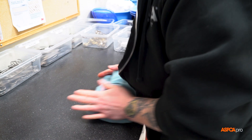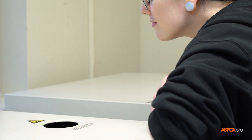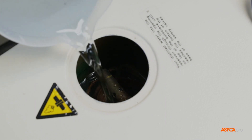Once surgical packs have been prepared, they are ready to be sterilized in the autoclave. First, check that the reservoir contains an adequate amount of distilled water. If needed, fill up through the top opening on the autoclave.